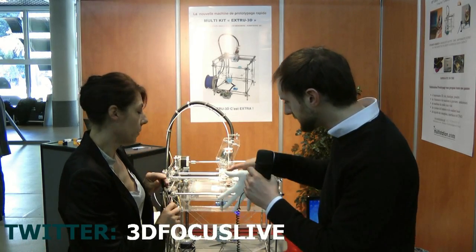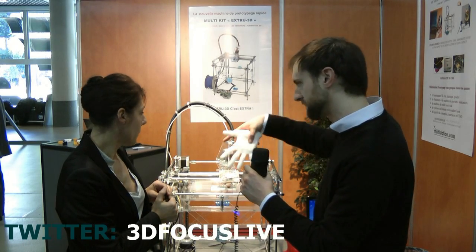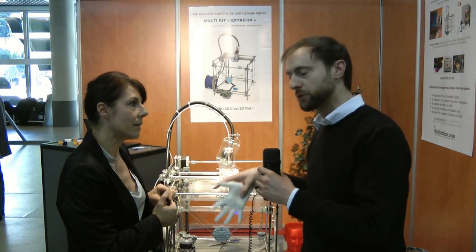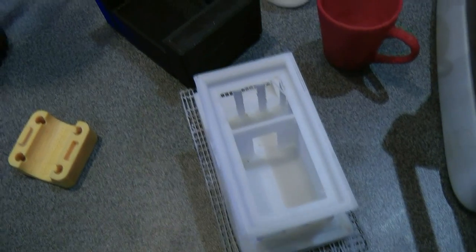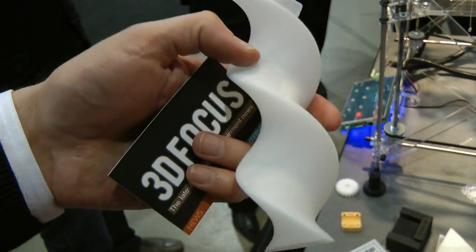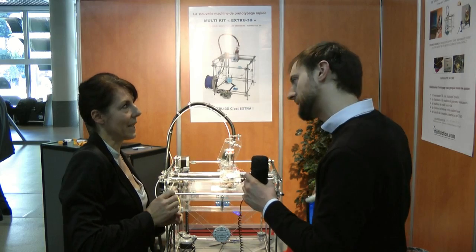So this is a special type of wire that you buy — this comes with the kit. I have to say this comes in kit form, doesn't it? Yeah, right. In terms of what files can you print out — do you have to use a special piece of software that comes with the kit?